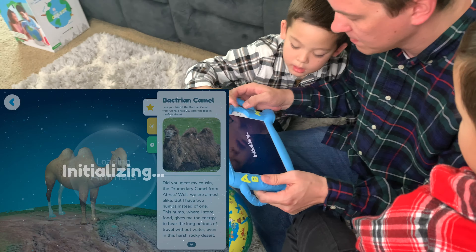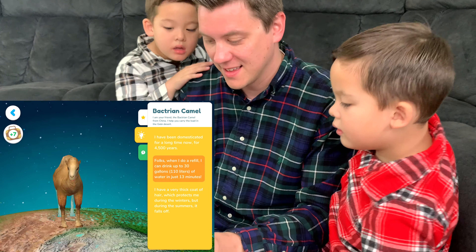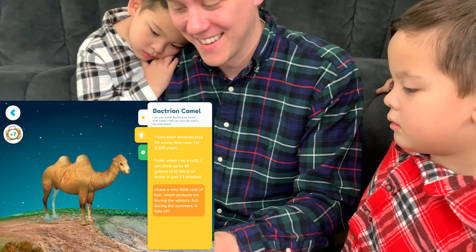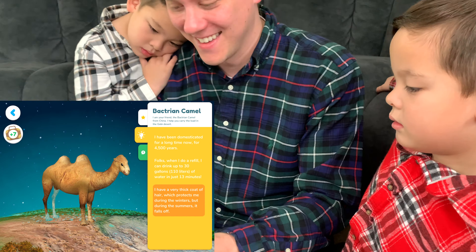Do you want to know about animals? I am a Bactrian camel from China. I help you carry the load in the Gobi Desert. Tap on the light bulb. I have been domesticated for a long time now, for 4,500 years. When I do a refill, I can drink up to 30 gallons — 110 liters — of water in just 13 minutes. We have a very thick coat of hair which protects me during the winters, but during the summers it falls off.